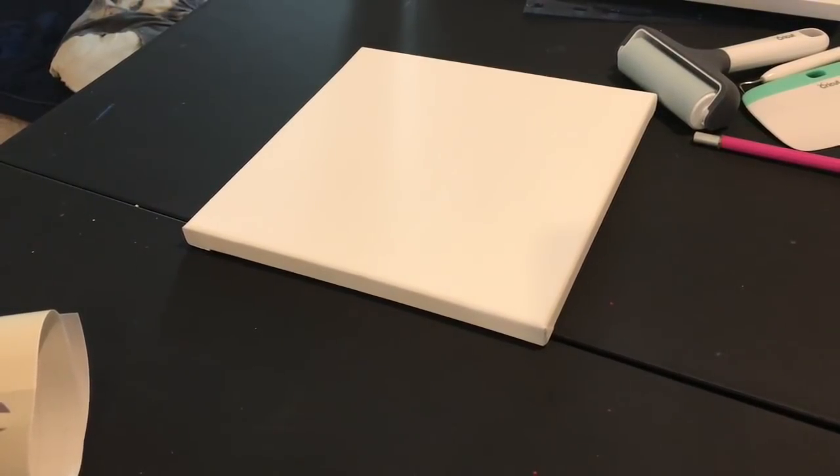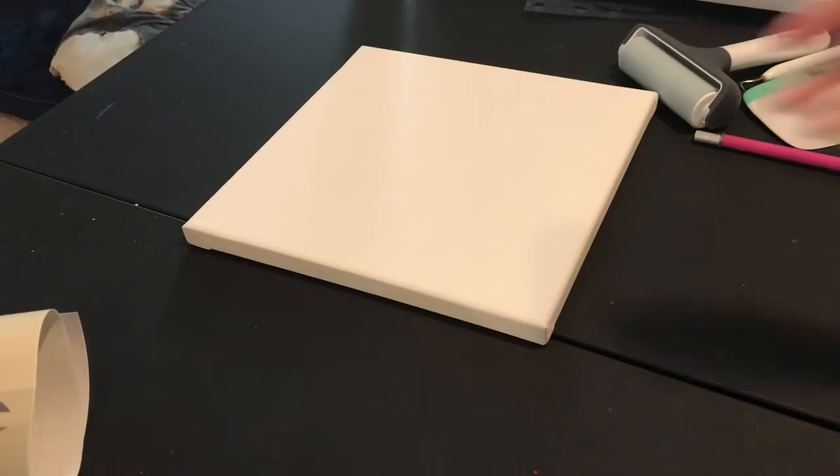Hey everyone, it's Katie and I'm here with Tutorial Tuesday. This week I'm going to show you guys how to make a reverse canvas, and I'm going to layer adhesive vinyl on the reverse canvas, so it's kind of a two-for-one video this week. The first thing that I do is my canvas — this is an Artist's Loft canvas from Michaels, it is a 10 by 10 canvas.